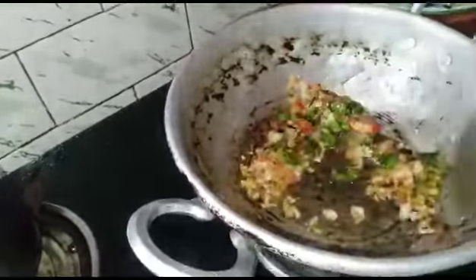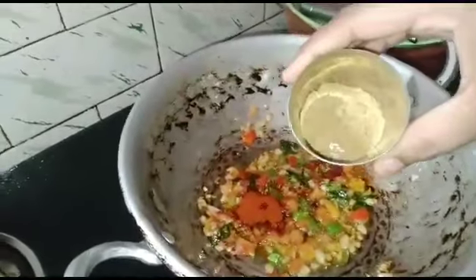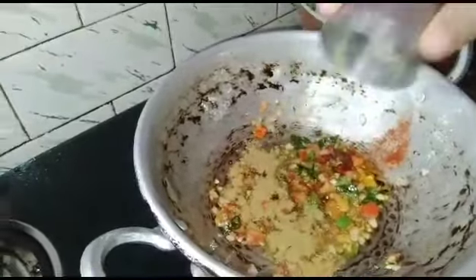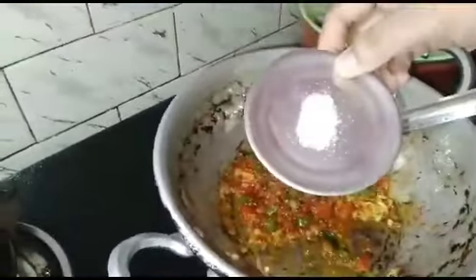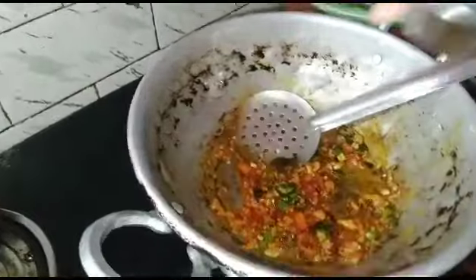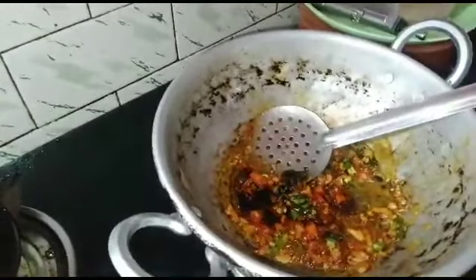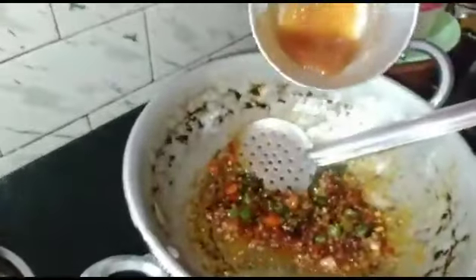Let's put a spoon in. Now the egg is ready — get the egg sauce. Put the egg sauce in. Add 1 spoon of soy sauce and 1 spoon of tomato sauce.